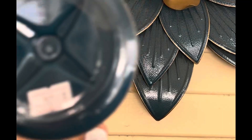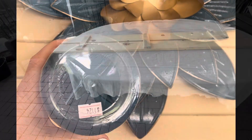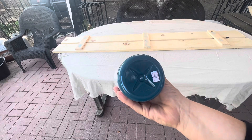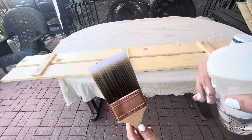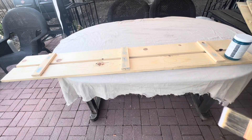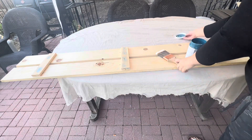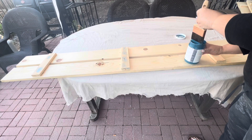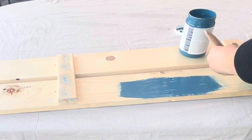Now for the fun part — choosing the right paint color. I chose this color based on the metal flowers we have hanging on our porch. This is Midnight by Chalky Chicks, and I think it's going to be the perfect blue for these shutters. The first step is always to moisten your paint brush with a couple of quick spritzes of water. The elegant, luxurious blue of Midnight is going to be the perfect contrast against the yellow of our home. Here's the first swipe of my paintbrush on our shutters!